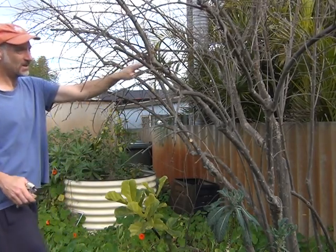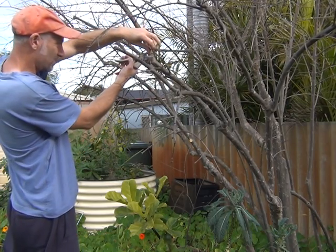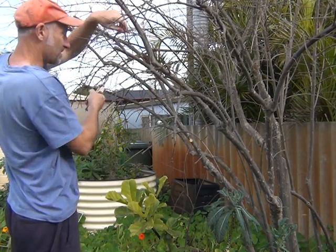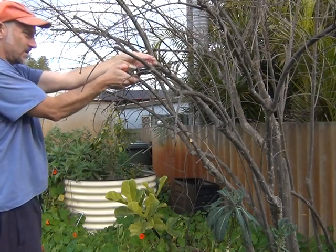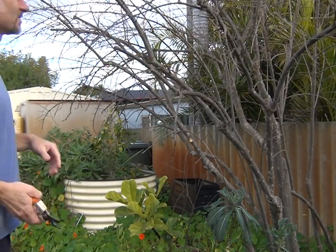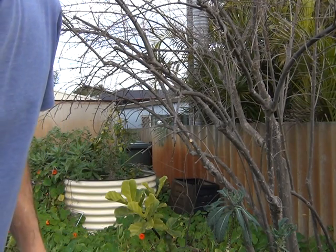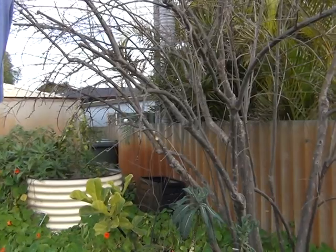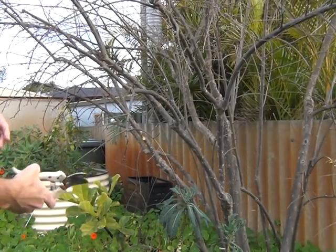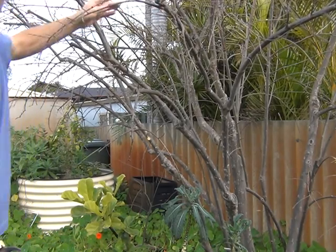There's a small branch there. This branch is tidying up into there so I'm just going to reduce it back — at least I know I'm going to get some fruit on it. This one's coming back into the tree again. Coming around a bit more — this branch here.